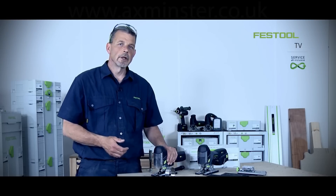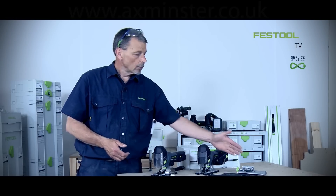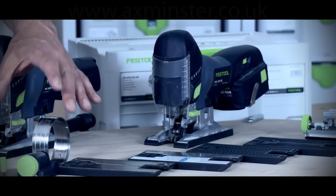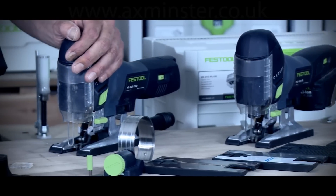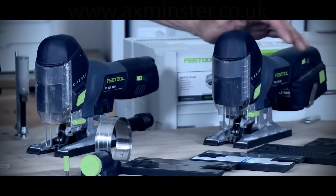Working with the Carvex jigsaw range from Festool means you can use the machine for a variety of applications — from scribes, working with pre-finished materials, metals, and radius cuts. You can achieve a brilliant finish each and every time because of the splinter guard system used on our jigsaws.